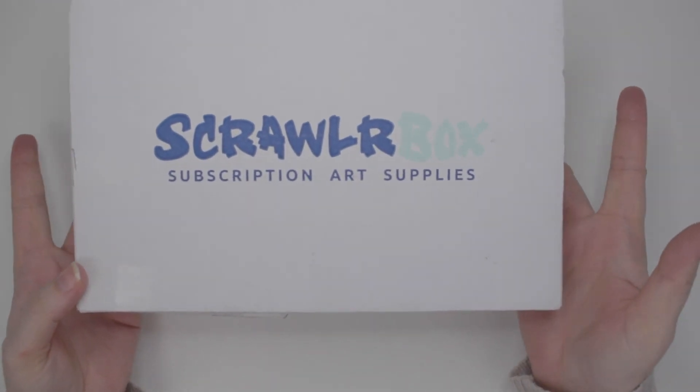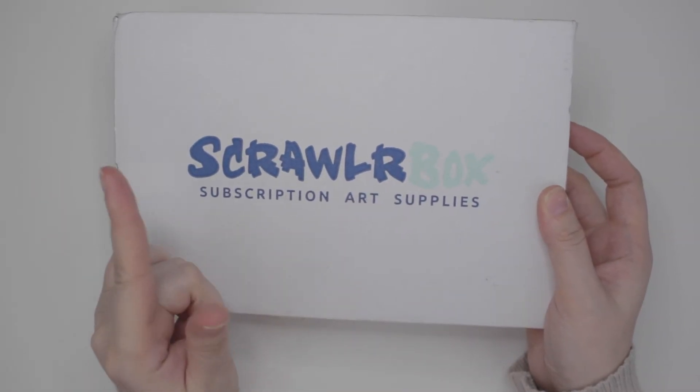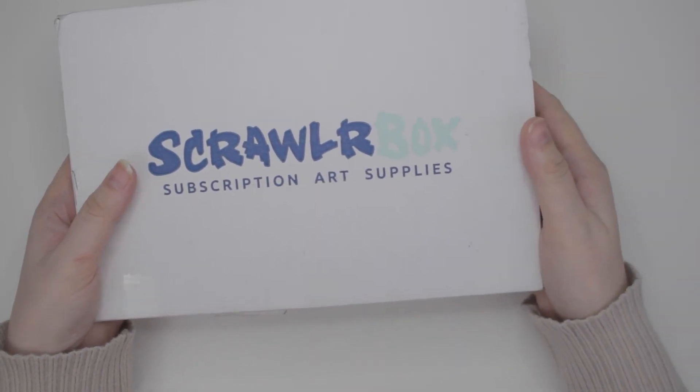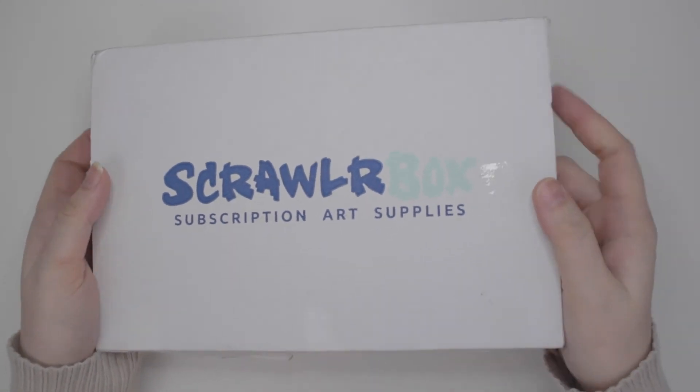Hello everybody, welcome to another ScrawlrBox video. This is the January 2020 ScrawlrBox, so that means I've officially been getting ScrawlrBox for over a year now. So let's see what the new year has in store for us.